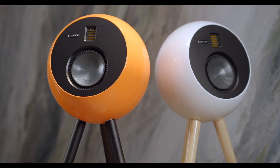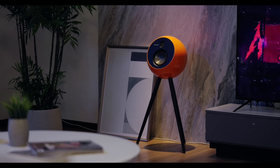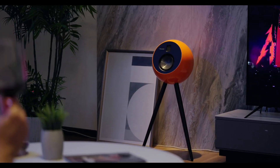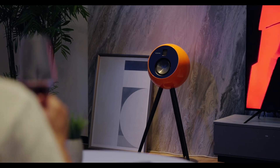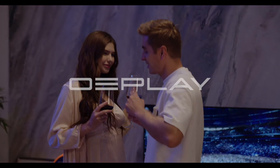OE Play isn't just amazingly good at reproducing sound. Its carefully thought-out design reflects a brilliantly modern take on classic design, making the speaker fit perfectly in any environment. Bring the ultimate music experience into your home with OE Play.